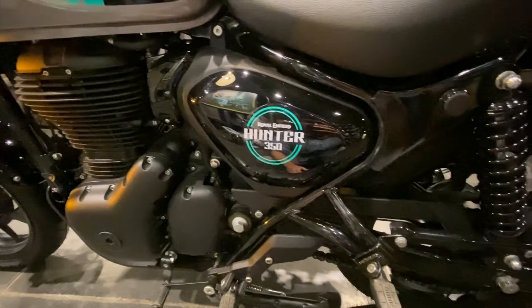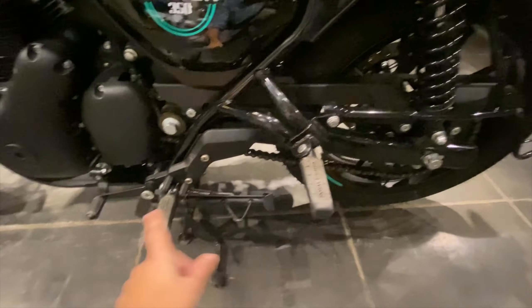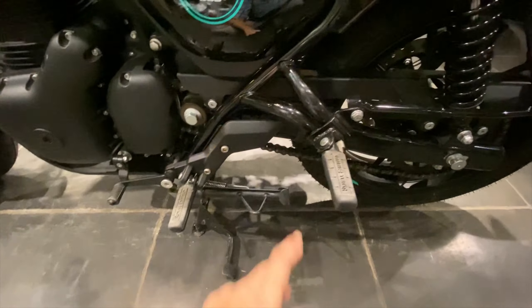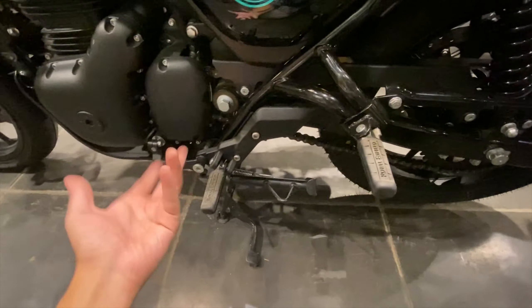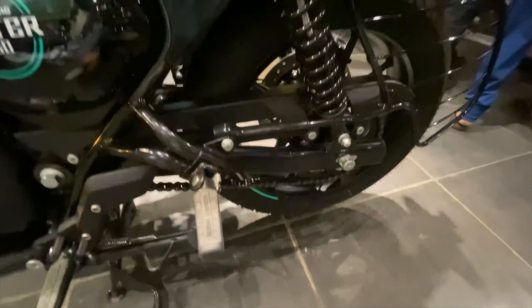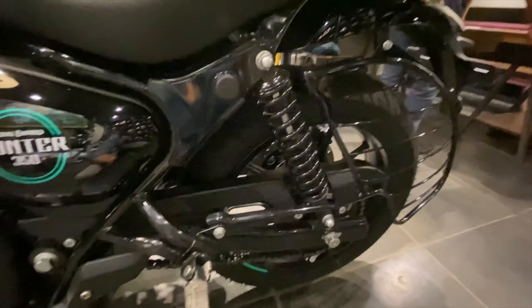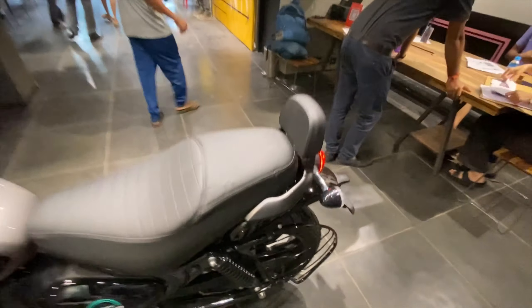Here you can see the footpegs for the pillion and for the rider. Behind the chain area, part is open and part is covered. At the back you can see shock absorber type suspension.